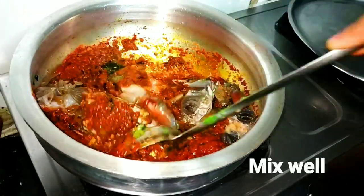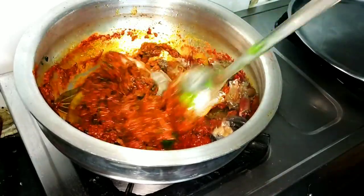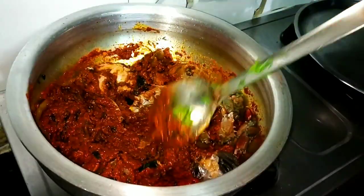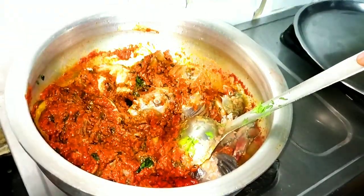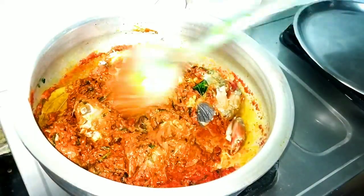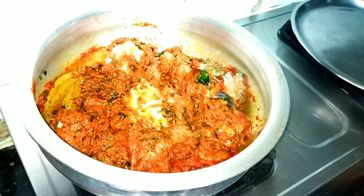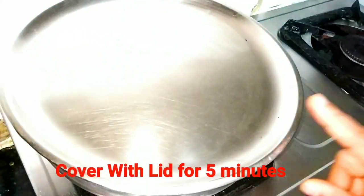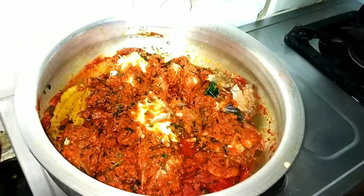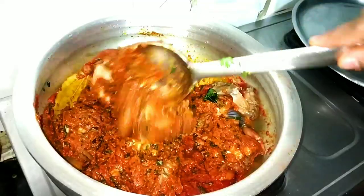Now I will add the crab. I will add 2 tablespoons and put it in for 2-3 minutes. You can see that it is very spicy. The crab is coated well with the masala and the oil is also coated.